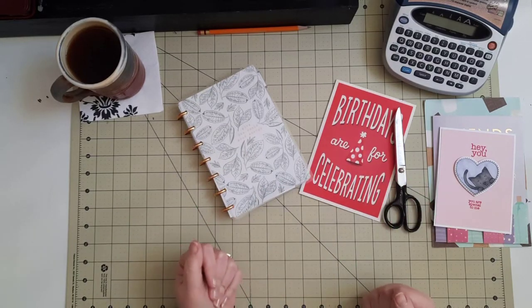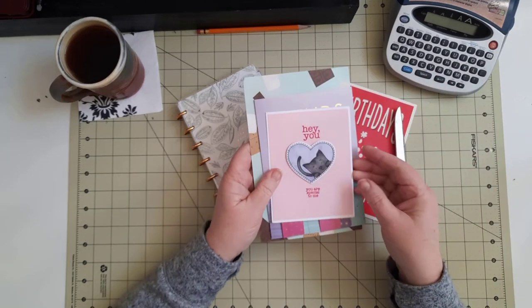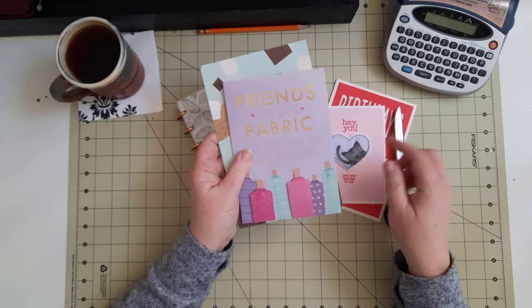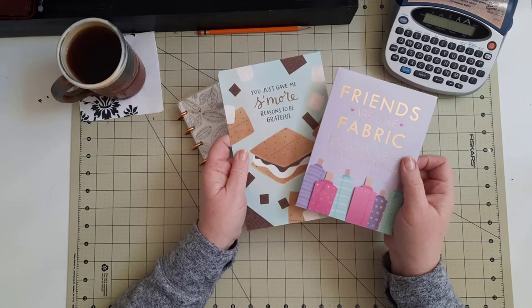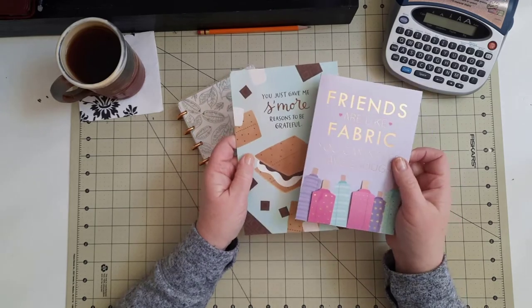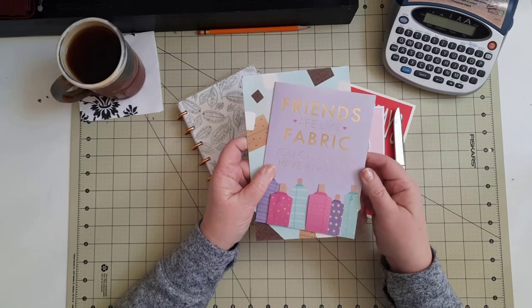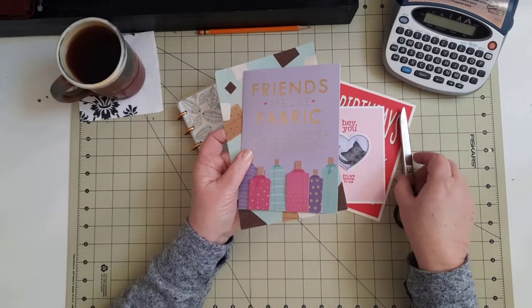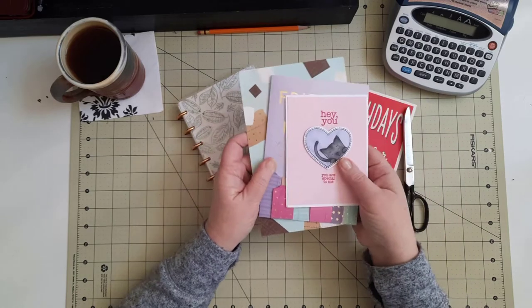Hi everyone, this is Crystal from A Crystal Clear Life. Do you get beautiful handmade cards, or cards that you just think are so fun or perfect for something that you could use in a notebook? Well I get them all the time and I really just hate to throw them away, so today I'm going to show you a way to use those in a notebook that you might have.